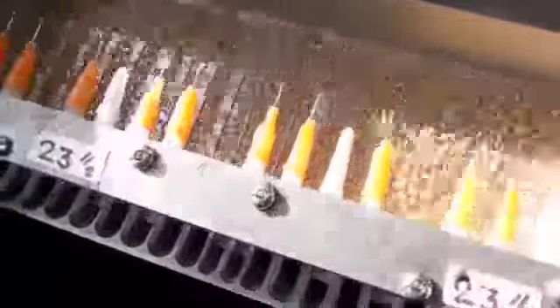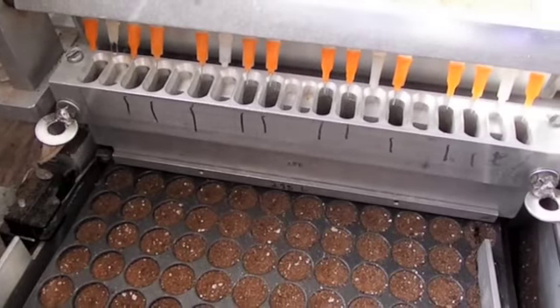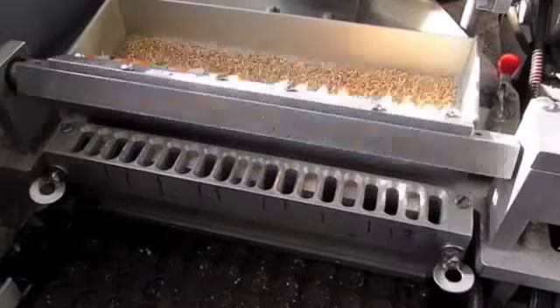Again, they go back on the pivot to the seeds, pick one up, and drop it down. This goes on for all of the plugs on the tray. And again, as I said, this is running a lot slower.